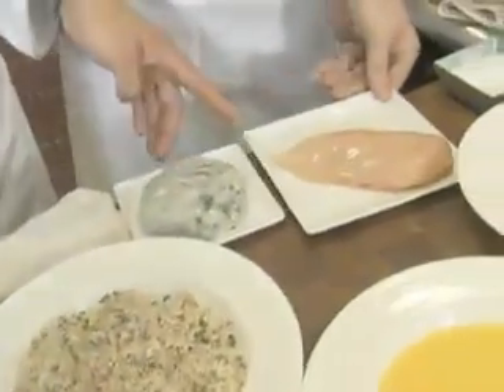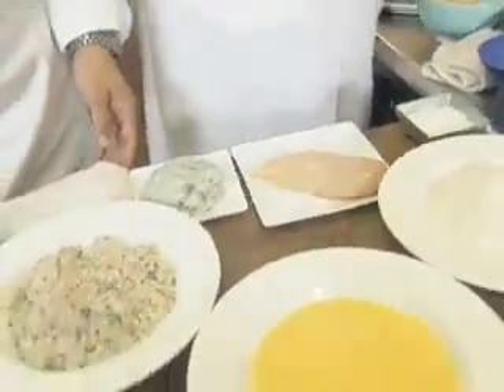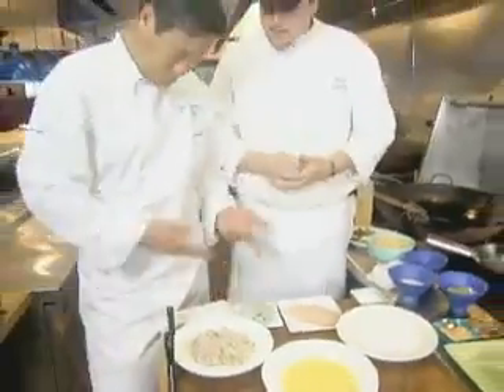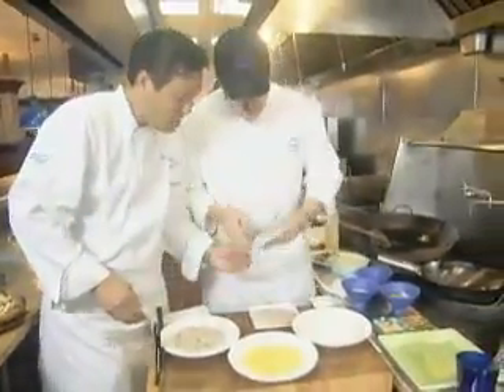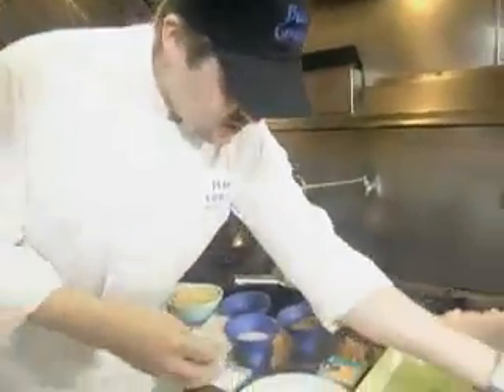The two dishes we're going to do today: we're going to do a Panko chicken breast, just trimmed up nice and clean, and a shrimp burger that's been mixed with Thai basil, butter, and daikon for a little bit of texture. It gives a little bit of crunchy texture.